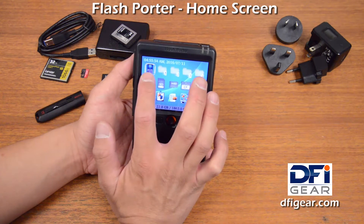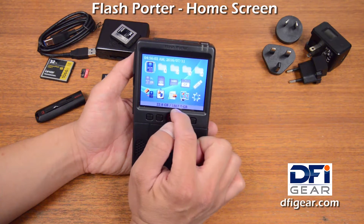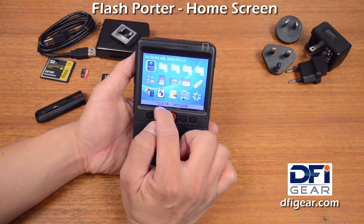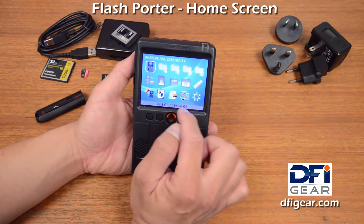This icon here represents the Flash Porter internal drive. You can see in my case I have a 2TB SSD connected. This is the amount of storage that I'm currently using, and this is the total storage available.